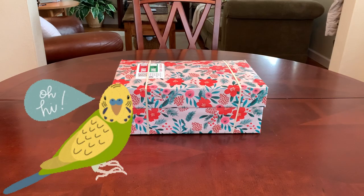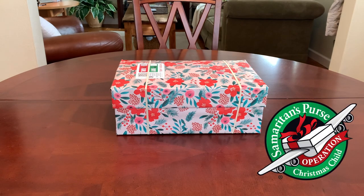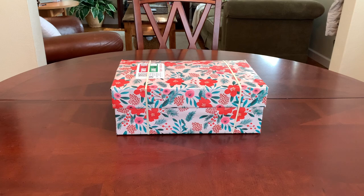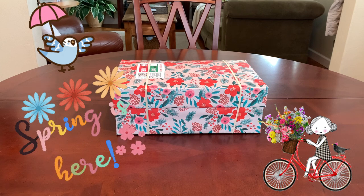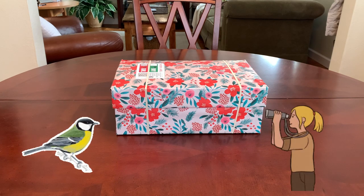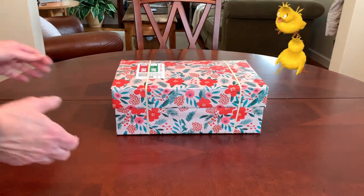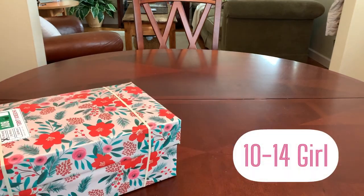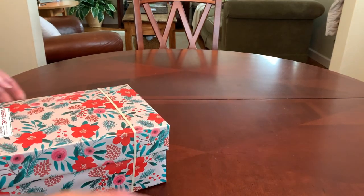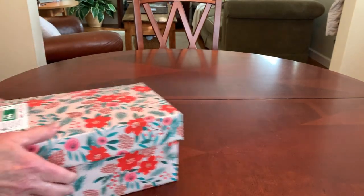Hey there, everyone. This is Trish with Bird Feed. Welcome back today for another Operation Christmas Child shoebox unboxing. This week has been the first full week of spring — a time of year we associate with birds more than any other. Bird singing, bird watching. So I thought it'd be a good time to share a bird-themed shoebox that I've packed for a 10 to 14 year old girl, with plenty of birds and bird singing and bird watching inside.